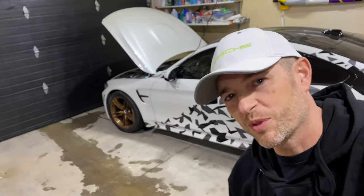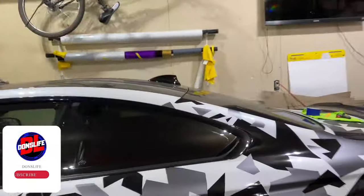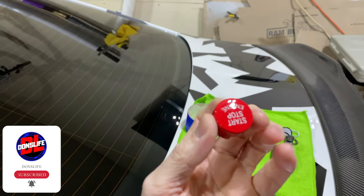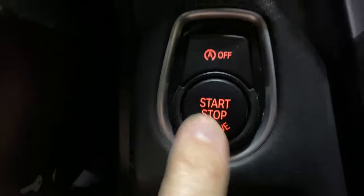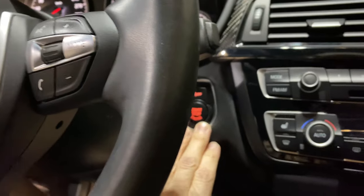All right, welcome back to the channel. Welcome to Dawn's life. We're going to do a little project on the M4. Today should be pretty simple and straightforward — I'm going to show you how to replace the start-stop button in this BMW. We're going to replace it with a red one that has white backlit lettering. Right now we have black with a red-orange lettering. I'll show you how to swap it out properly without breaking any of the tabs — at least that's the goal.